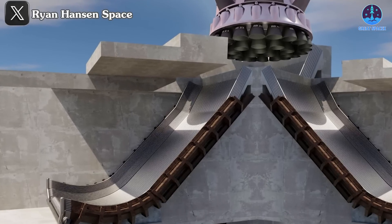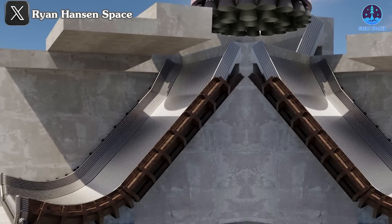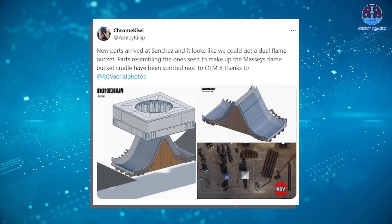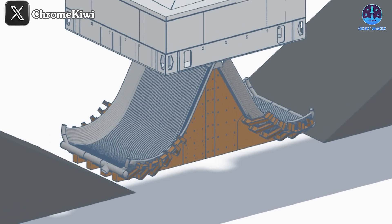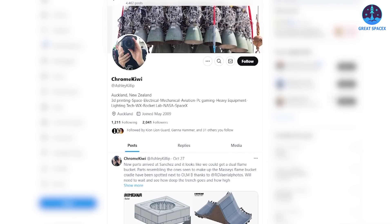However, SpaceX is innovating further with a groundbreaking concept called the Dual Flame Bucket, which promises to significantly enhance the system's efficiency and performance during rocket launches. To help visualize this innovative design, the talented Chrome Kiwi team has created an impressive 3D model shared on X, showcasing the intricacies and engineering marvel behind the Dual Flame Bucket system. A huge thanks to them for their dedication and artistry in producing these stunning images. Be sure to follow their X page to support their remarkable work.